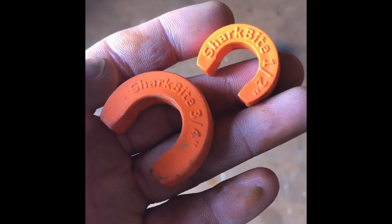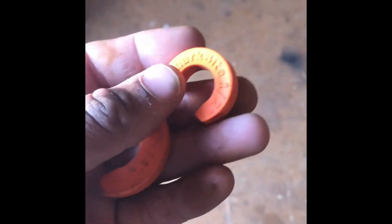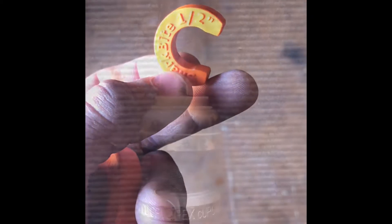This is what you call a SharkBite removal tool. You can see they do come in half inch, three quarters, and one inch. But for this specific video we're going to be using the half inch SharkBite removal tool.